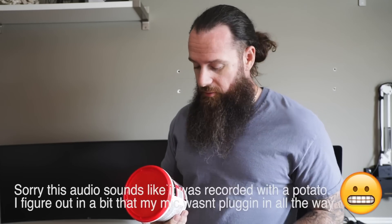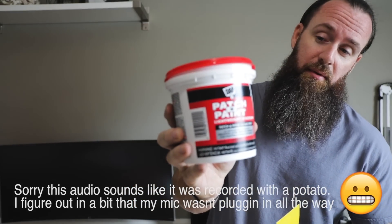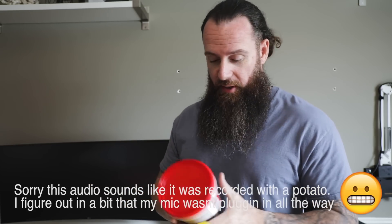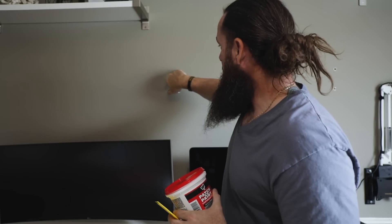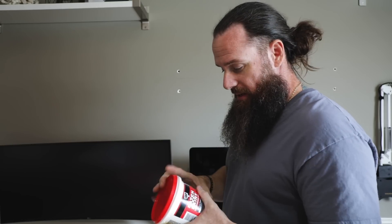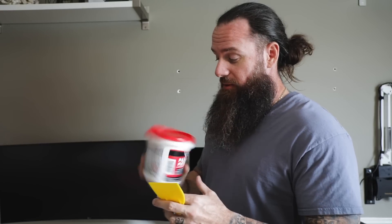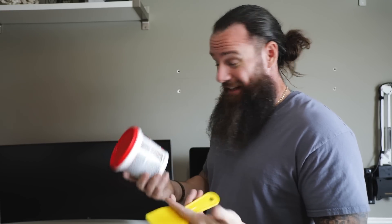As far as patching goes, this stuff right here — it's DAP patching paint, lightweight spackling, great for small repairs. This might be kind of pushing the boundary of how big of a hole you can patch with this stuff, but it's really easy to use, dries really fast, and it's not very expensive. Great stuff, I highly recommend it.